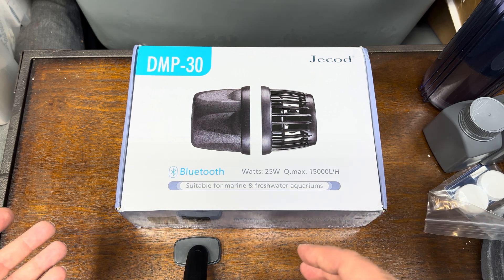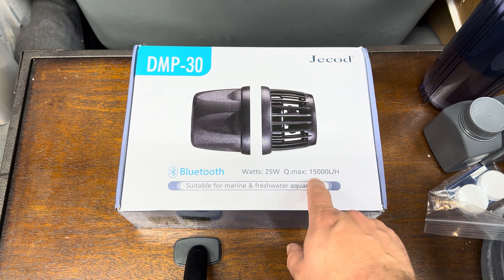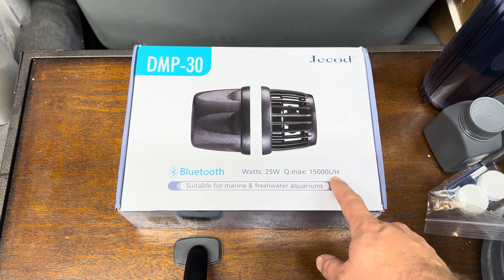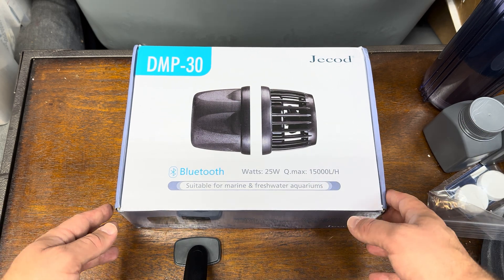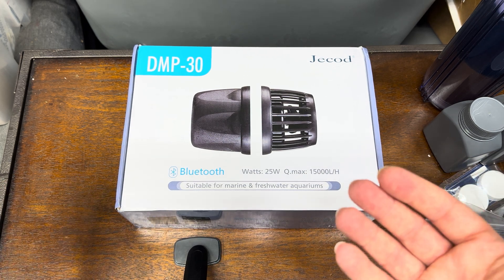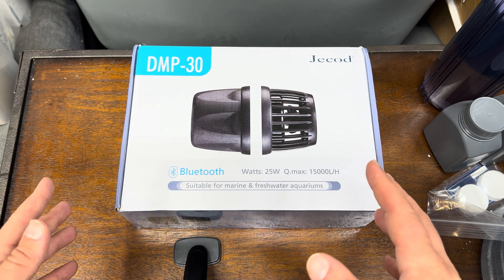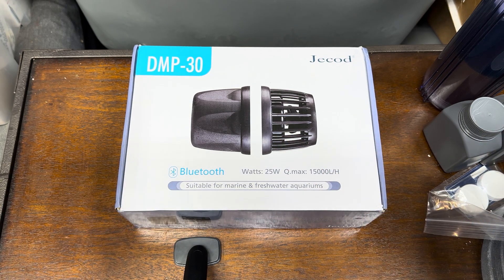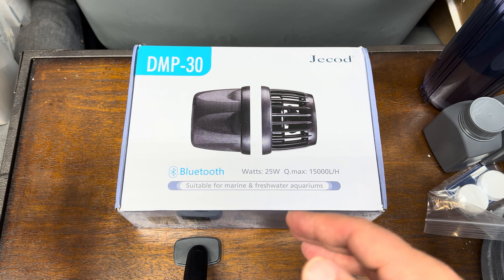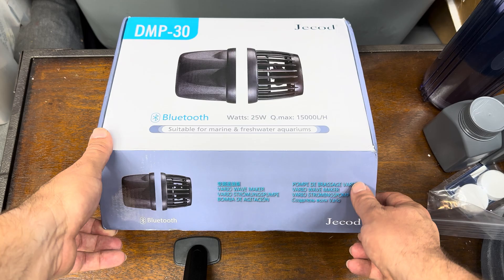I've done the DMP40, I've done the DMP20, my DMP30 just arrived. As you can see, the DMP30 does about 15,000 liters per hour. If you want to look up the conversion to gallons per hour, go ahead. This falls right between the 20 and the 40, and I've got a 10 on the way as well. I'm going to keep this organized and have an unboxing and product examination video for every single one of the four iterations of the Jaycon DMP line. Let's go ahead and get into the box.